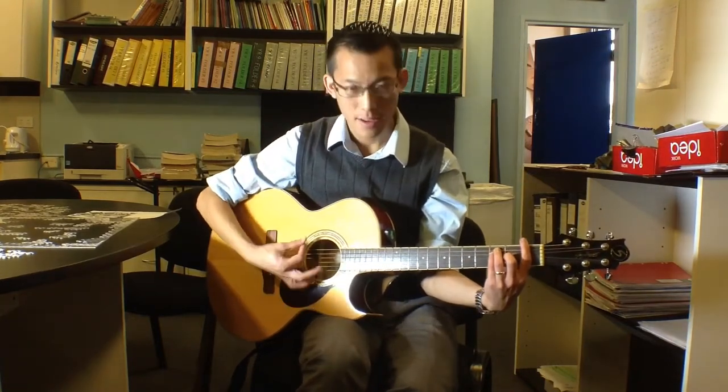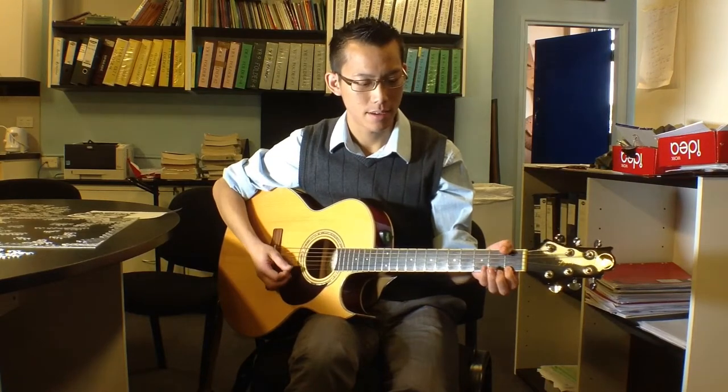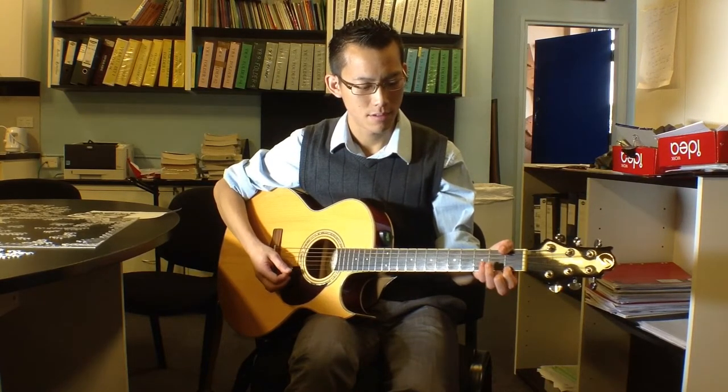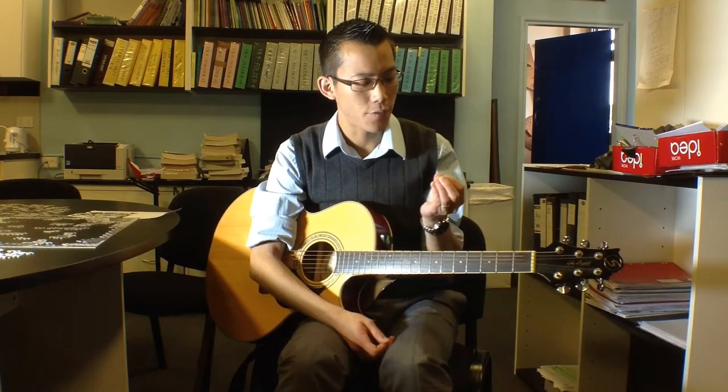If you don't hold the strings down hard enough, you either don't get the sound of the notes, or you get a buzzing sound. I've developed a fair bit of hand strength so it's hard to hold them down improperly now. If you play long enough and have the determination, you can actually make your fingers bleed because the strings will cut through them — particularly with really heavy strings. You can get different kinds of string gauges based on how loud you want to play and what style you're going for.